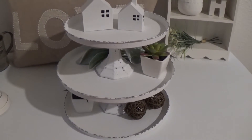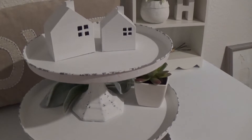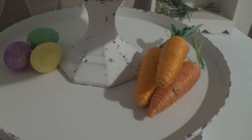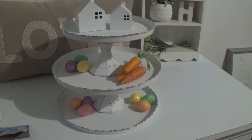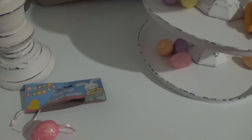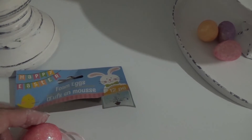These are all dollar store items except for the frosty green leaf in the back and the two little houses on top — my son made those with his 3D printer and I just painted them. The little eggs I got in a pack at the dollar store and I just pulled the little ribbon off.